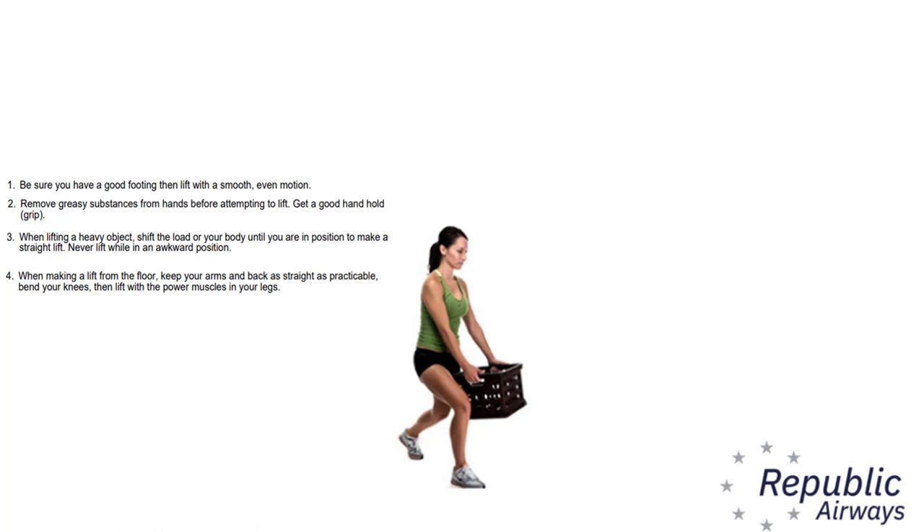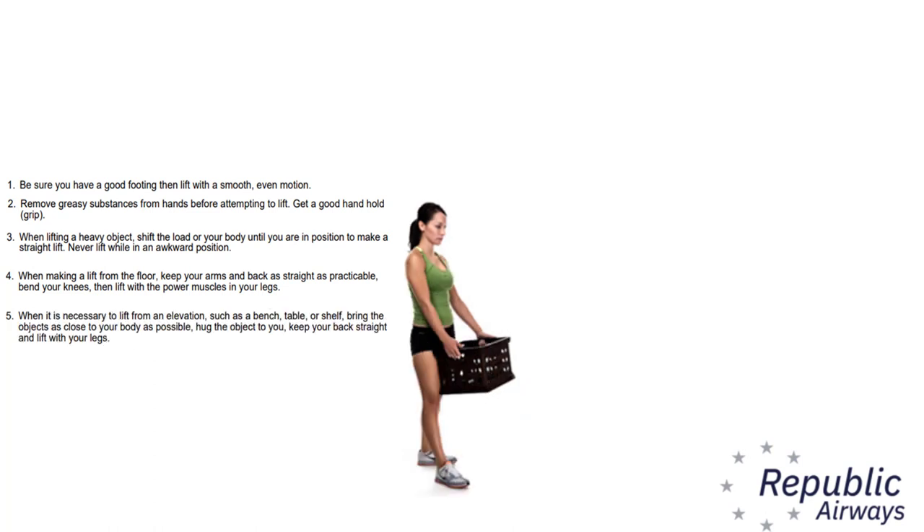Four, when making a lift from the floor keep your arms and back as straight as practical, bend your knees, then lift with the power muscles in your legs. Five, when it is necessary to lift from an elevation such as a bench, table, or shelf, bring the object as close to your body as possible, hug the object to you, keep your back straight, and lift with your legs. And finally, six, ask for help when the load cannot be handled safely by one person because of excessive weight, bulk, or awkward shape.